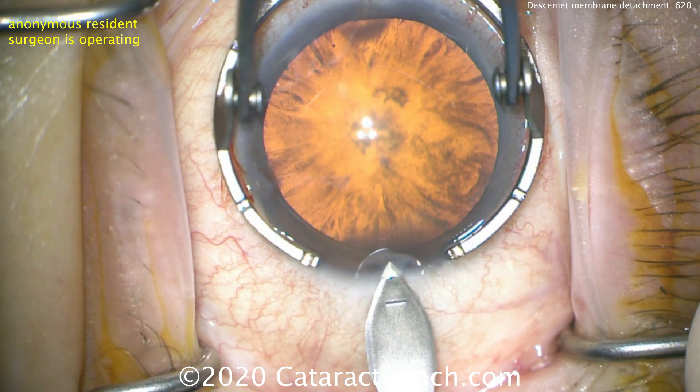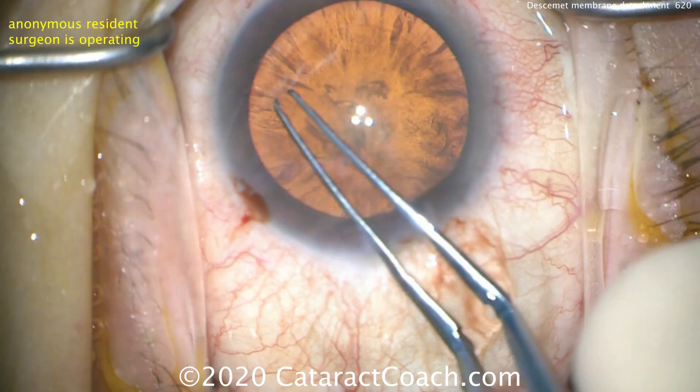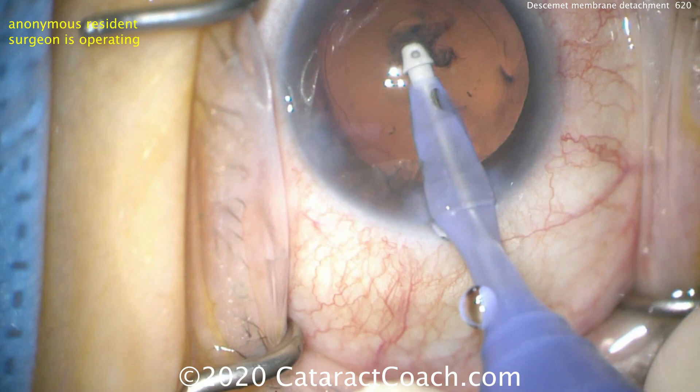Let's look at a different case. Here's another anonymous resident operating, making the incision. It's a little on the short side for the tunnel length, but I'll take it — not bad. And then you can see it's quite a cortical cataract. Finishing up the capsular rhexis here — it's not going to be a very difficult case.